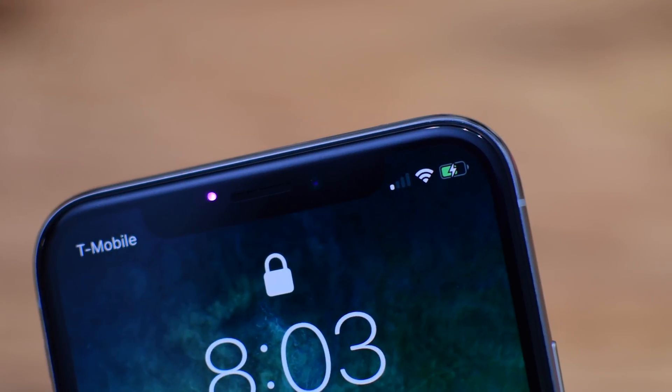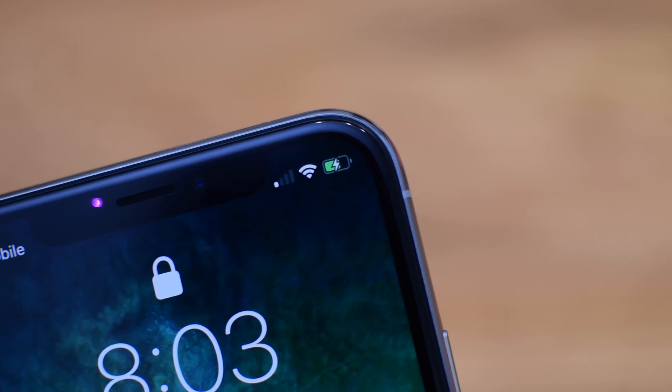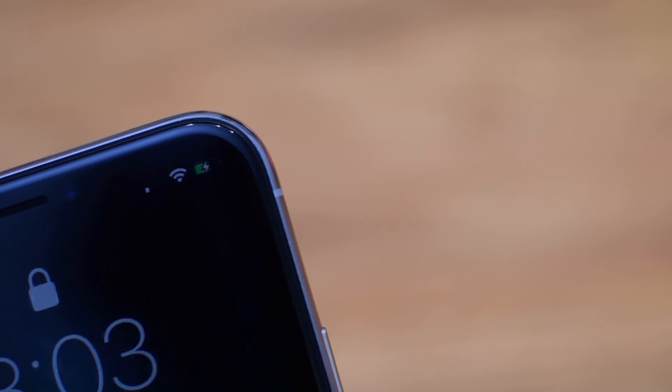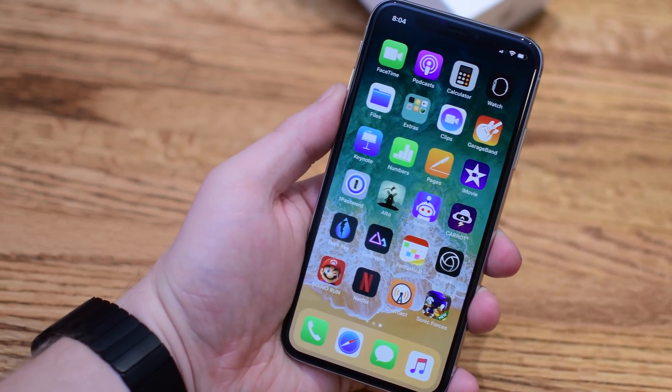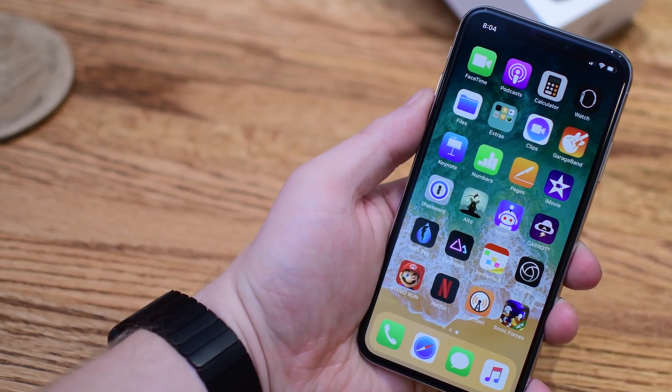Welcome to IDB everyone, it is Andrew here. Now if you have a new iPhone 10, you may notice it's a little bit difficult to discern how much battery life you have. By default it just shows you how much battery is there graphically, but it doesn't give you a percentage.